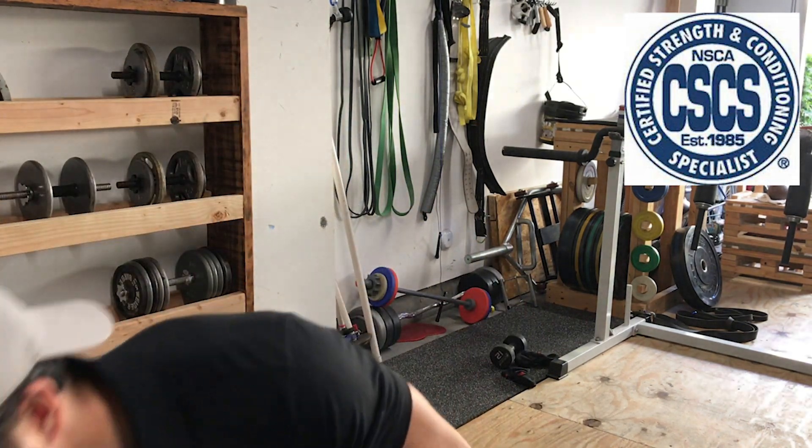Hey guys, Dr. Gooden here. Today we're going to talk about four ways to make plyometrics more intense or less intense. All of this info can be found in the Essentials of Strength Training and Conditioning from the NSCA. So if you're studying to be CSCS certified, I recommend that you like the video and subscribe for more content.